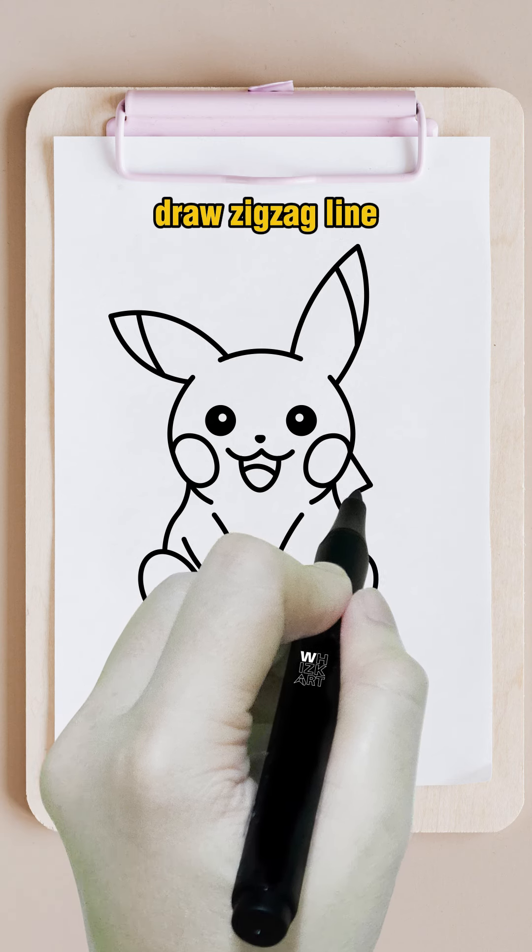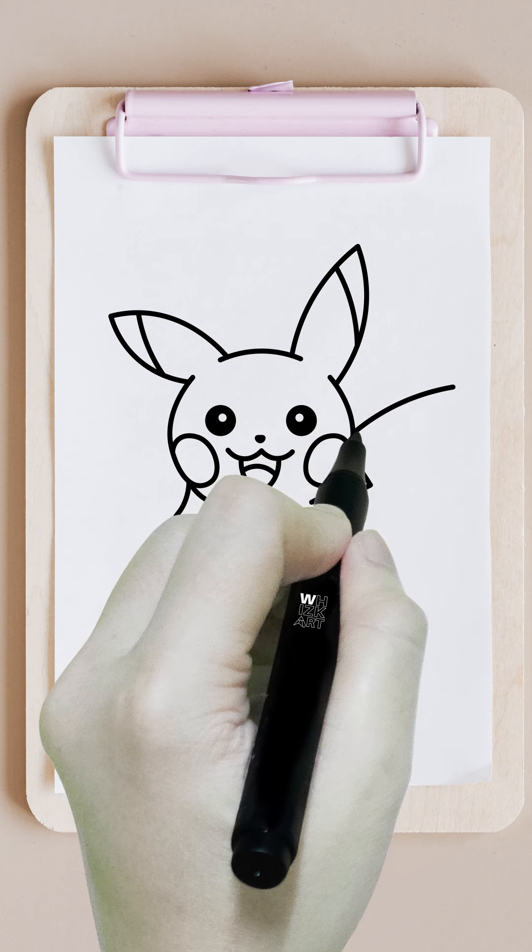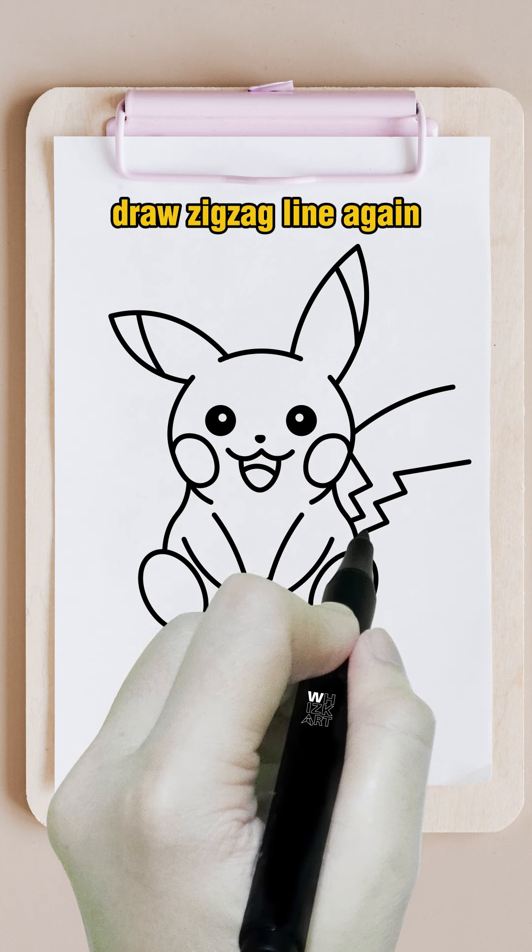Draw a zigzag line. Draw a line. Draw a zigzag line again. Connect the lines.